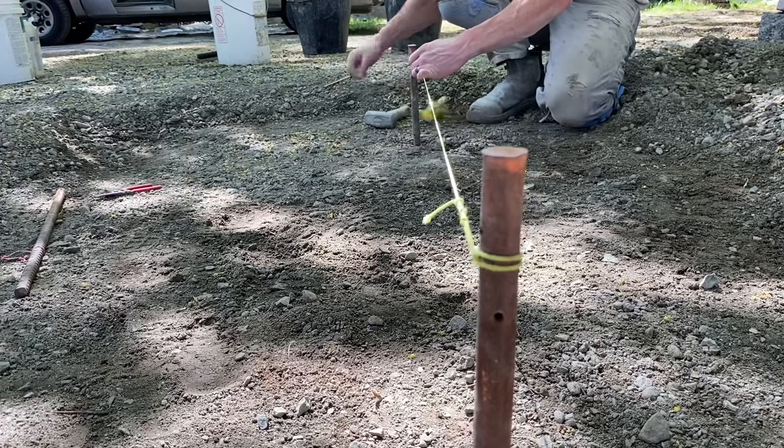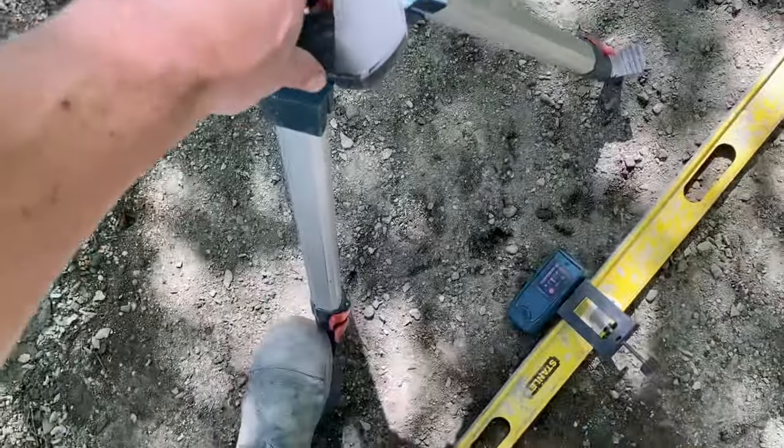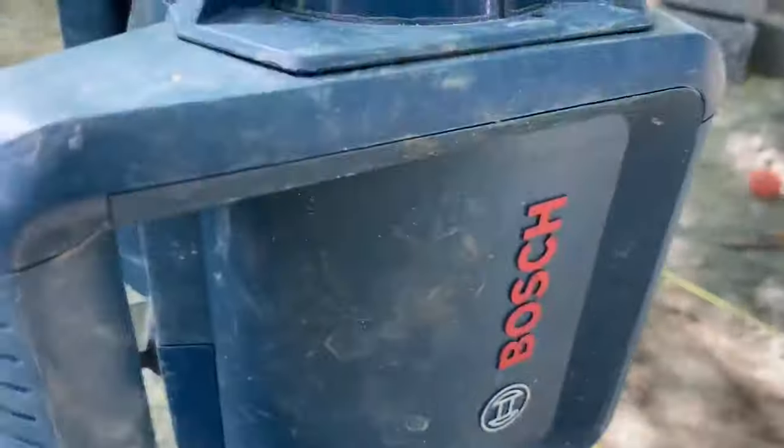Usually at this point you'd have your heights already set. I would mark heights with the laser level and then just put your string line to that. Let's set up a laser level — always make sure the tripod is nice and solid and pretty close to level, then attach a simple laser level. You can just rent one if you're curious and don't want to buy one yet.